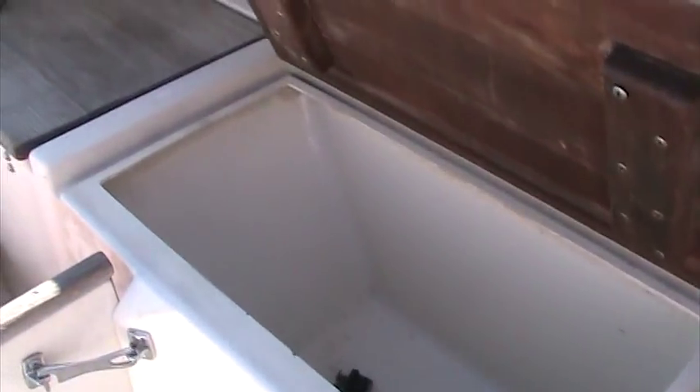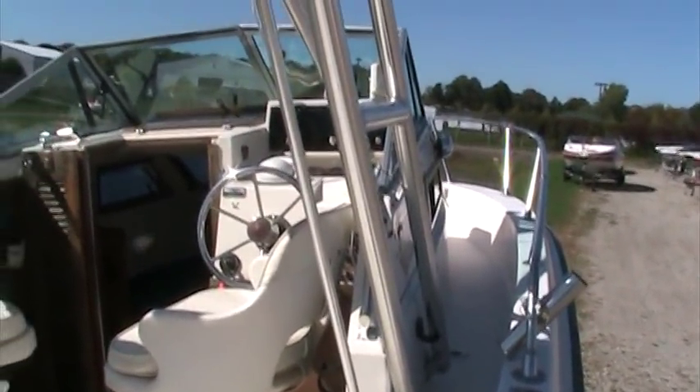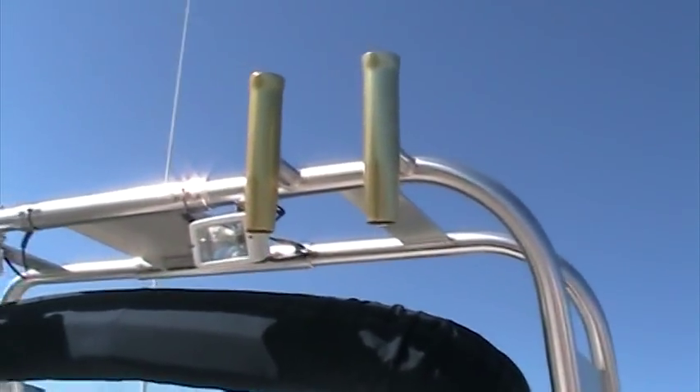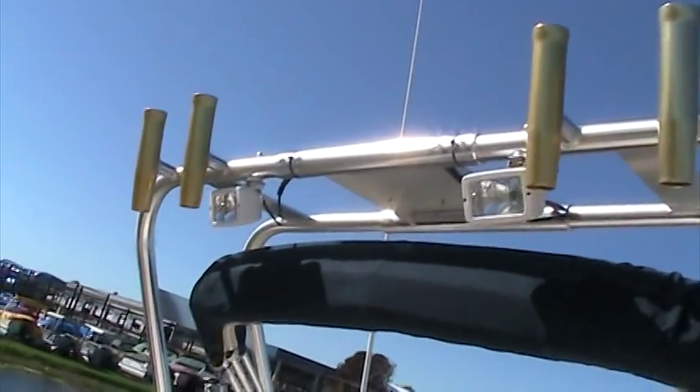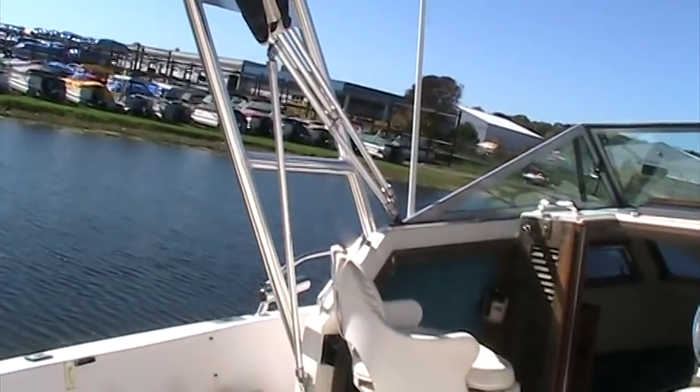Storage wells underneath the rear stern of the boat. Of course, the rear transom area is fold-down. You'll notice this boat has an aftermarket tower with four rocket launchers and spreader lights — very sturdy, and it really helps set off this boat and make it look like a true fishing boat.